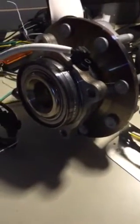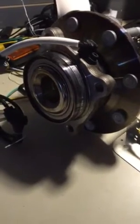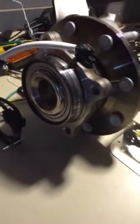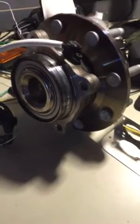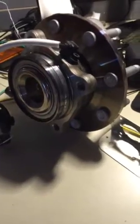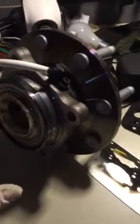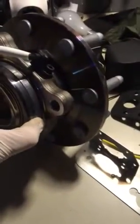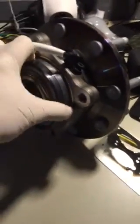I'm going to do a hub job on my 2001 Chevy Silverado 2500. I've been doing a lot of reading, and one of the things people have been saying is that adding a little grease to the bearing can help the hubs last longer. The bearings come with enough grease already in them, but this is supposed to add additional protection and make them last a little bit longer.